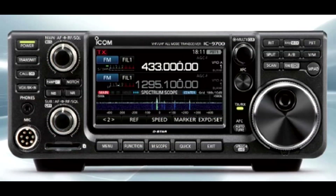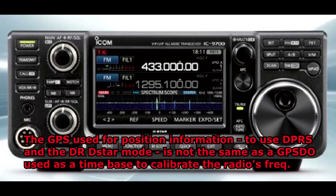For clarification: you can put the NMEA output of a GPS into the rear of the radio so it knows its location and can show nearby repeaters in DR mode. A GPS-DO (GPS-Disciplined Oscillator) is a different animal — it uses a 10 MHz output locked to the GPS satellites, which goes into the SMA connector on the back of the radio to accurize the radio's frequency.